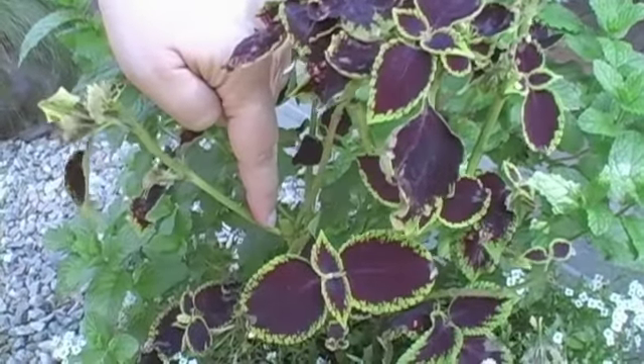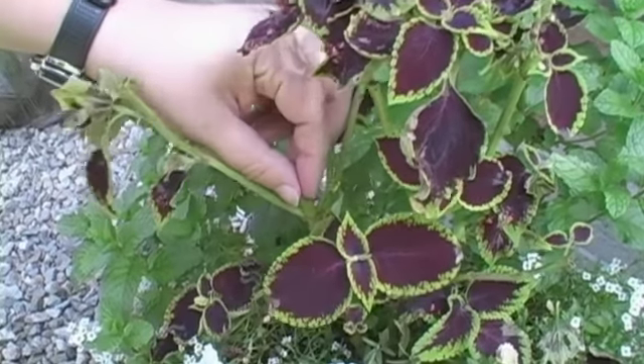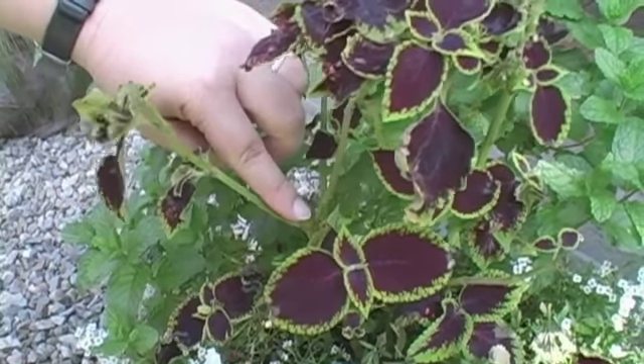Right here new sprouts will come up. So instead of one stem coming up from the middle you'll have two stems coming up, one on either side of the stem that you just pinched off.